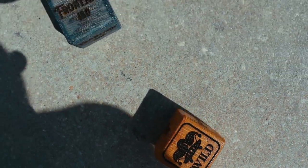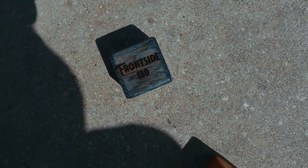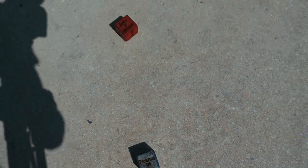Shove it, heel flip, frontside 180, wild stance — so frontside big heel flip. So frontside big spin heel flip. I've never tried that before, but I'm going to because these things are telling me to.